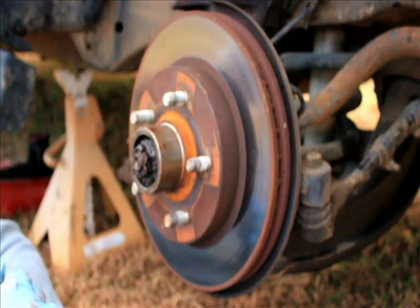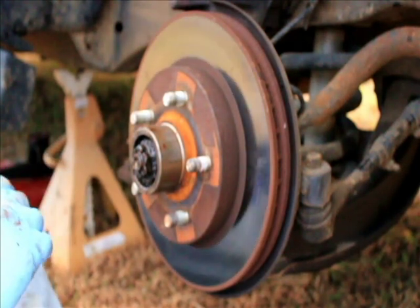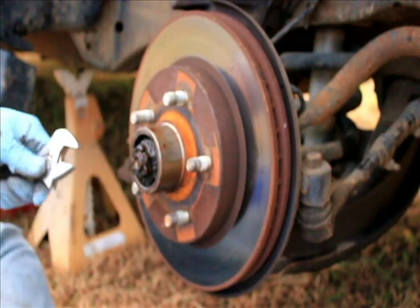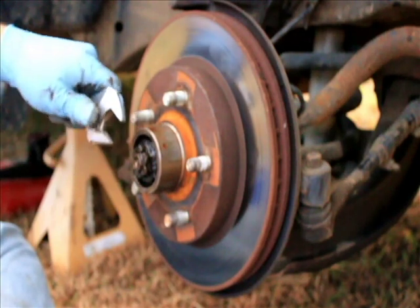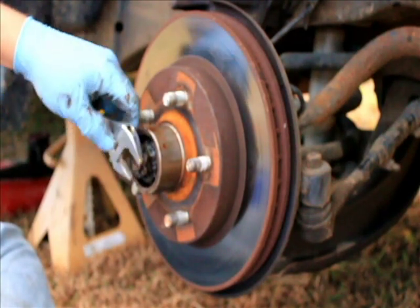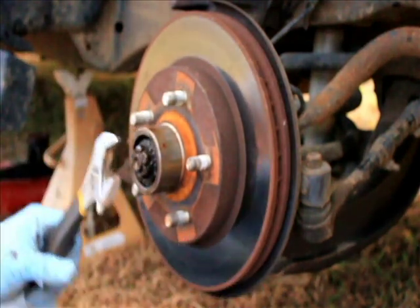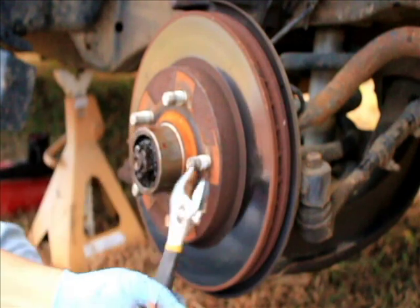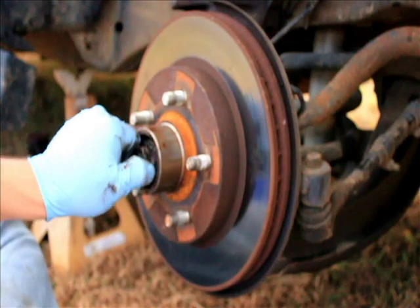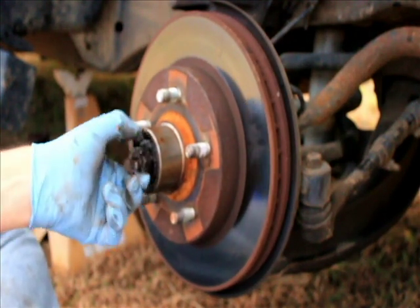I'm going to have to repack the bearings because half the bearing grease that's on it now is really old, so I basically need to clean them. Yeah, there it goes — I'm going to need to clean the bearings and repack them full of grease. Part of the reason I'm doing this repair today is...